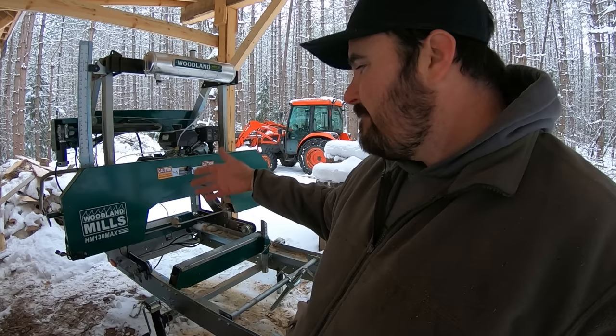It all began with me going on the Woodland Mills website. I ended up ordering at the time a 2017 HM130. Now it's quite a bit different than the one right here — this is a new and improved revised version, substantially wider with more bells and whistles. My older one didn't quite have the same features, but it was a solid sawmill — I cut thousands and thousands of board feet of lumber on it.